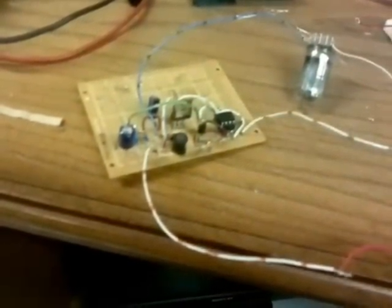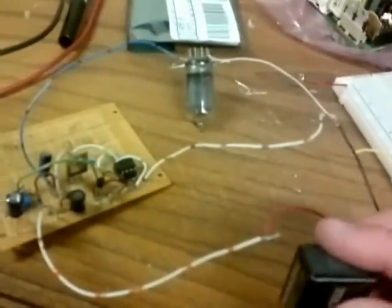So, when I touch the battery... There it is! A working Nixie tube. Yep, that says 3.